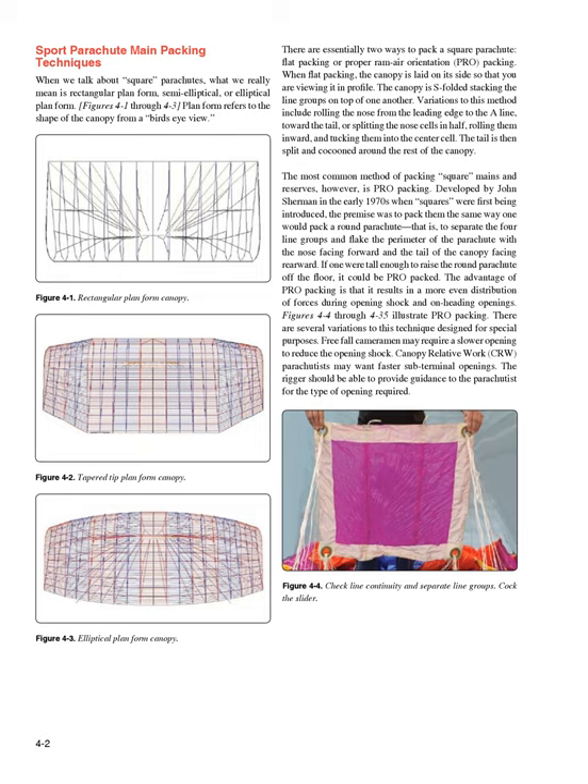The most common method of packing square mains and reserves, however, is PRO packing. Developed by John Sherman in the early 1970s when squares were first being introduced, the premise was to pack them the same way one would pack a round parachute — that is, to separate the four line groups and flake the perimeter of the parachute with the nose facing forward and the tail of the canopy facing rearward. The advantage of PRO packing is that it results in a more even distribution of forces during opening shock and on-heading openings.